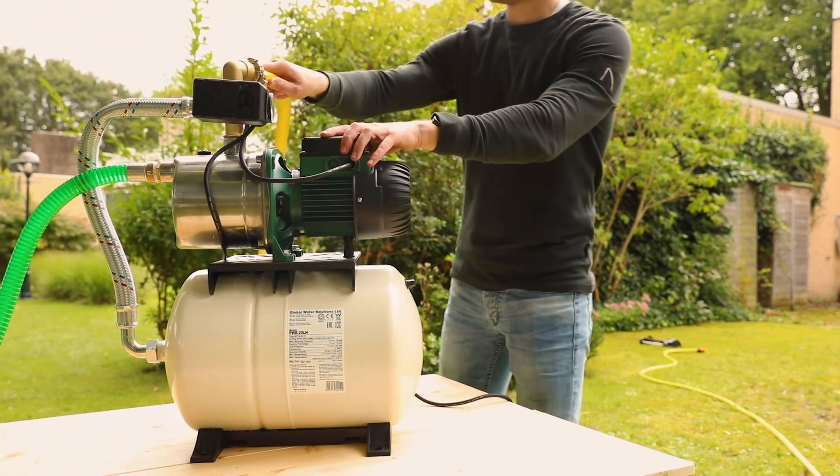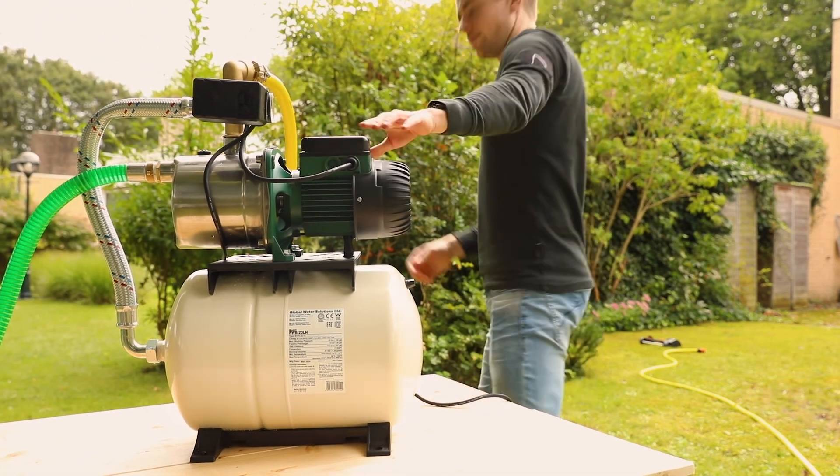Attach the sprinkler to the other end of the hose with a socket or connector, using a quick coupling connector.